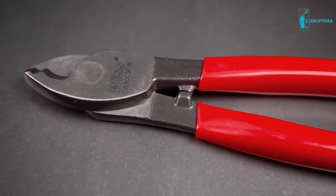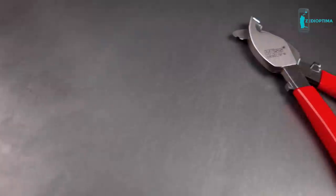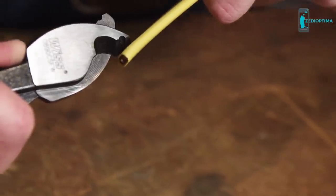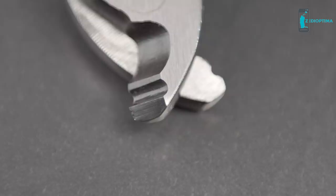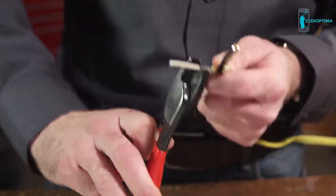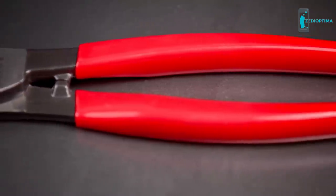Flipjoint's powerful, high-leverage jaws easily cut vinyl-coated cable up to 10-3. The specially designed induction-hardened cutting knife slices through sheathing for quick removal. Integrated notches in the blades strip wire fast and can be used to cut smaller cable. And Flipjoint's non-slip grips help ensure precise cuts, even in tough conditions.